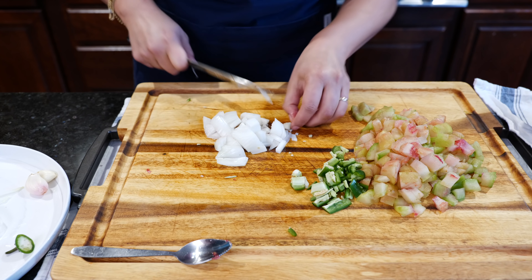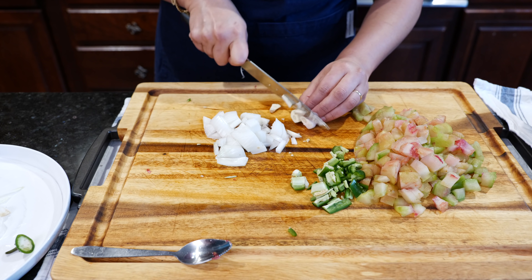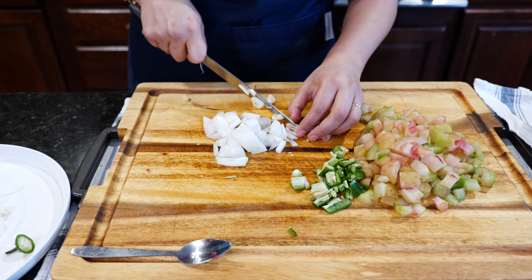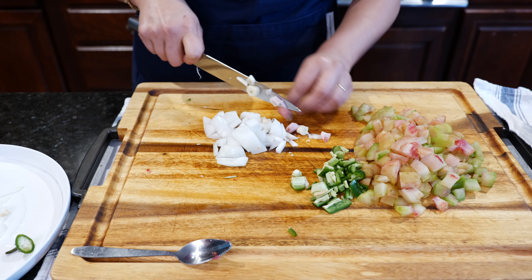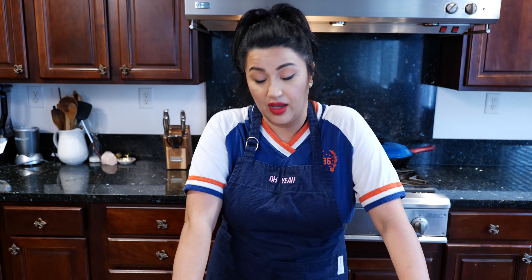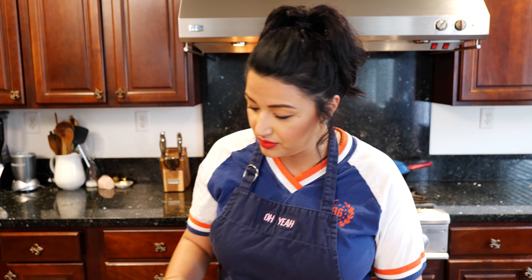When you put it in the molcajete, you don't have to chop it this fine — I'm just really enjoying chopping right now. You can just do big chunks because you're going to break it down with that volcanic rock anyways. Garlic. You know one of the most useless things I've ever purchased? A garlic press. You guys remember when cooking channels were just advertising the garlic press? I purchased it and I'm like, really? I just paid almost $19 for that thing. Horrible.